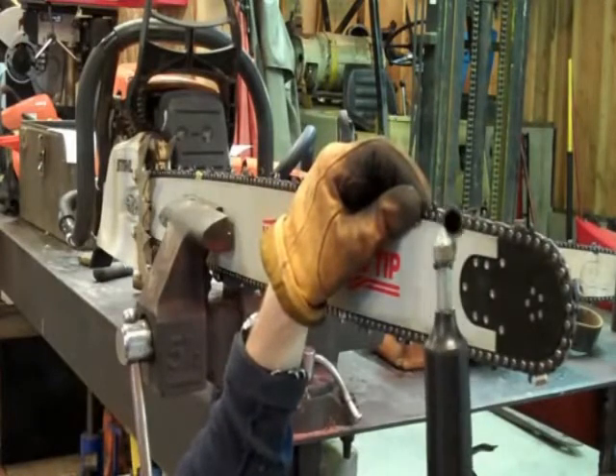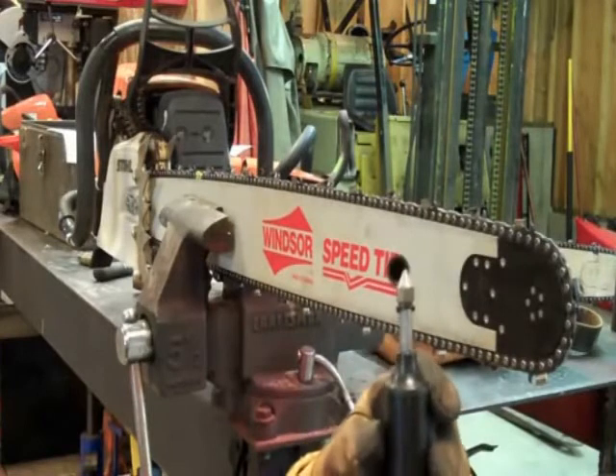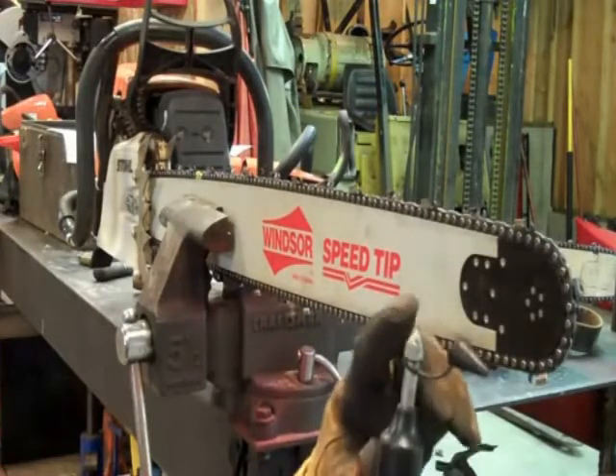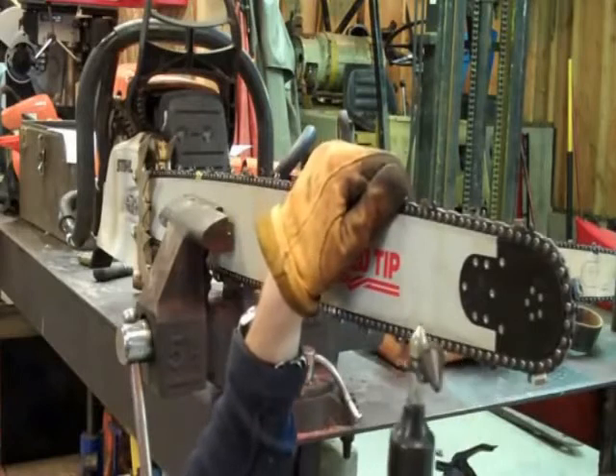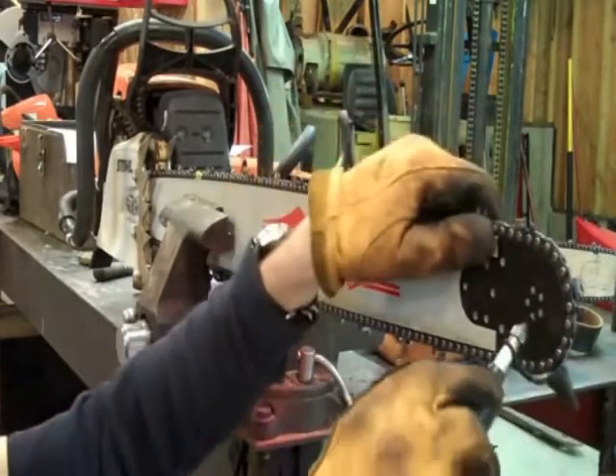This is a chainsaw grease gun. You simply remove the cap and pack it full of a good high quality axle grease — it acts like a plunger. I've seen these at Home Depot, at Lowe's, any logging shop or saw shop; they're going to have them.